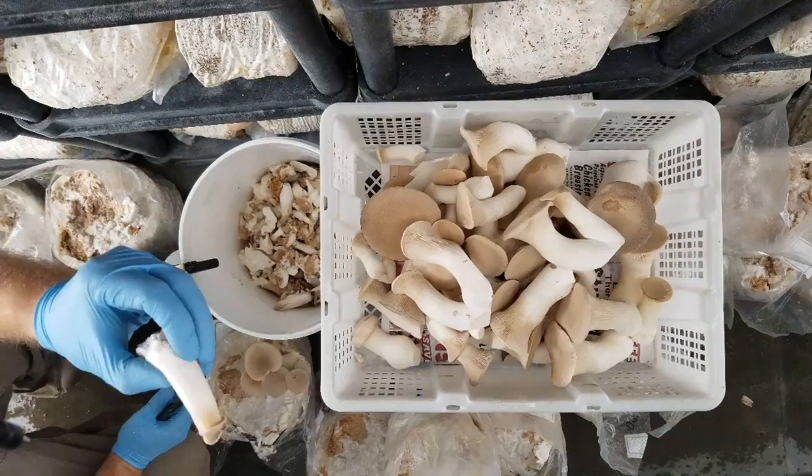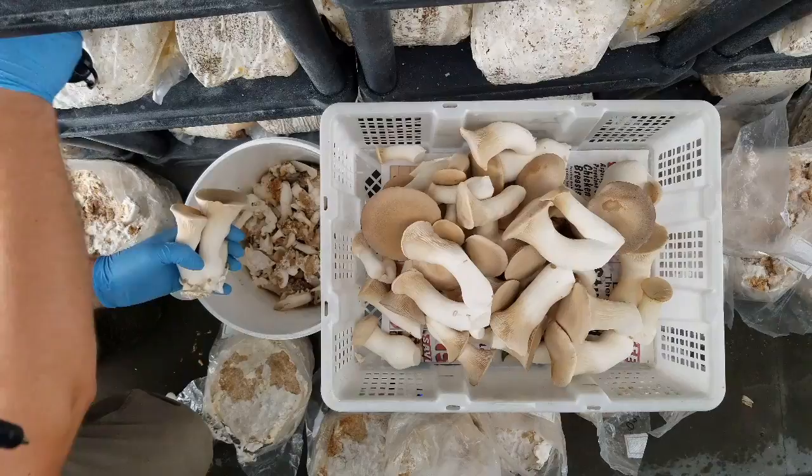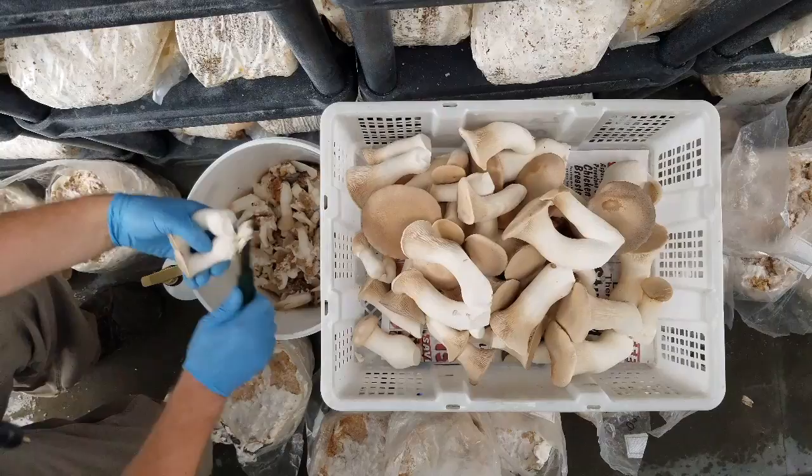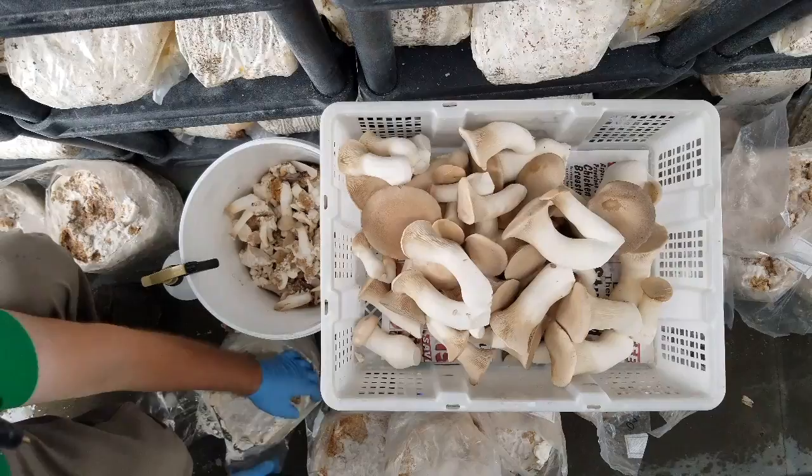Even this one — it looks okay but it is squishy, so that's no good. Obviously if I wanted to, I could collect all those and eat them myself, but I'm usually way too busy to be worried about that. All of our baskets are 10-pound baskets for king oyster. We sell these for $12 a pound to chefs or $20 a pound at the market.